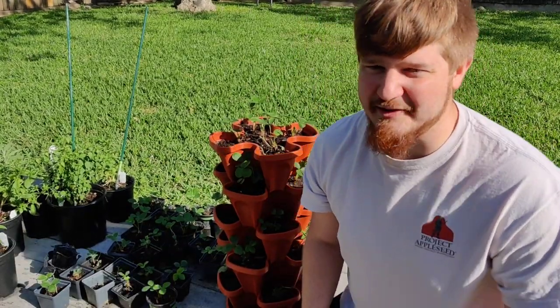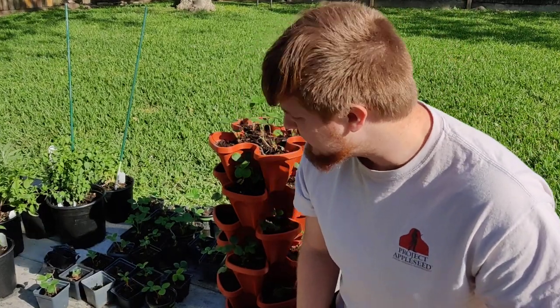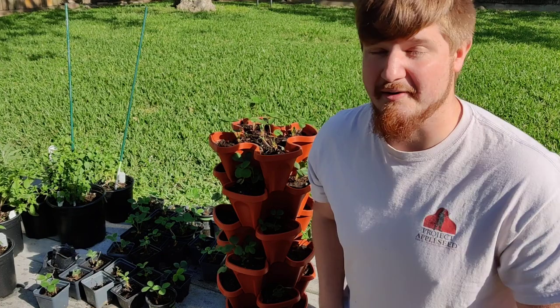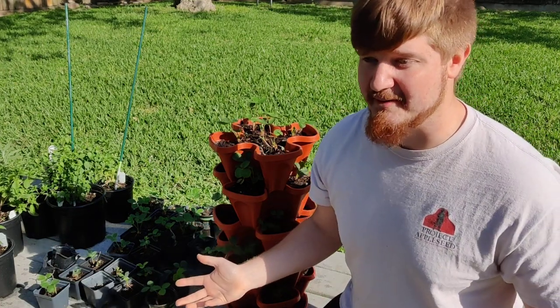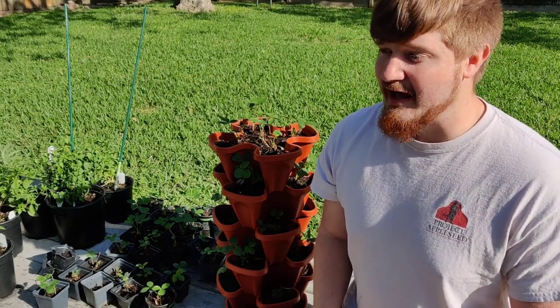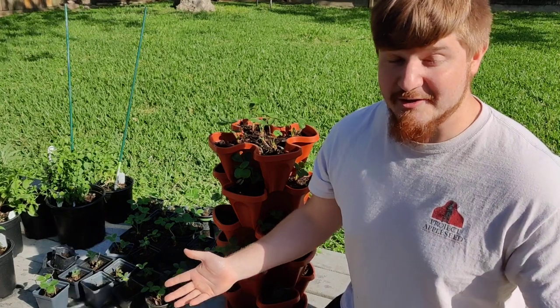Howdy! My name is Larry Cherry. Today I figured I would go ahead and do a little short video series about a new plant I'm gonna be growing. I started growing strawberries for the first time this year, so it's the very first year I've ever tried it. I figured I'd give my experiences about how to grow strawberries in Houston, Texas.